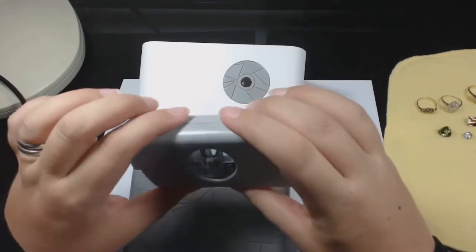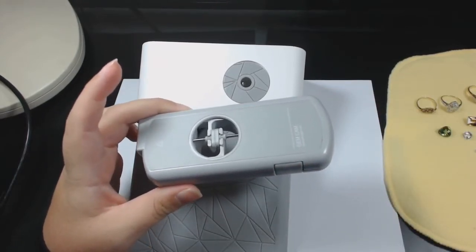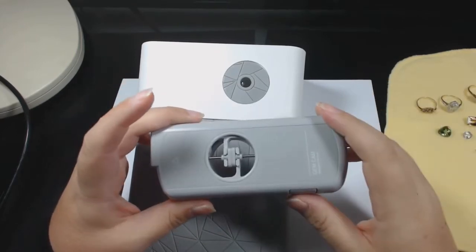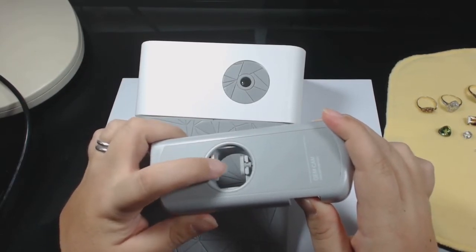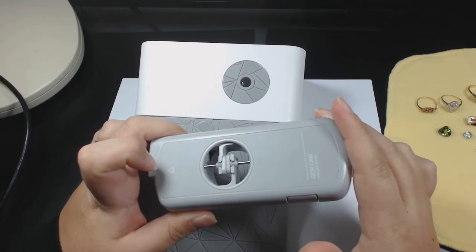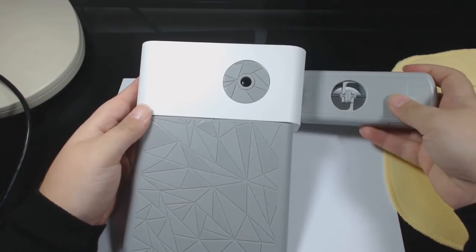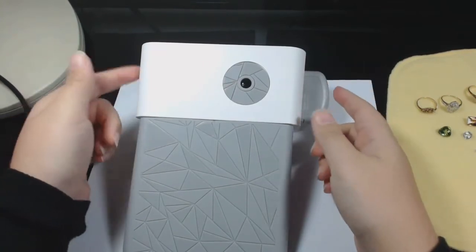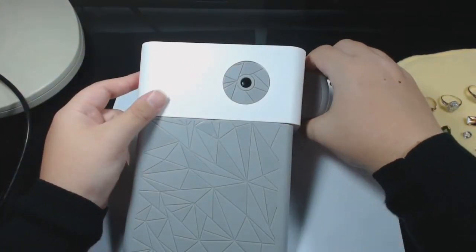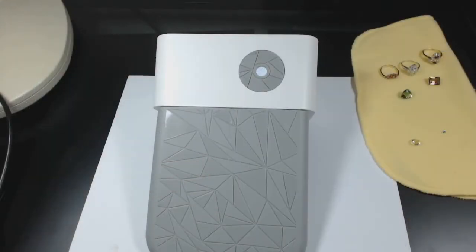Next up is the stone holder. This is what you use to hold your stones and it makes the experience mostly hands-free, which is wonderful if you have slightly shaky hands. You simply depress this button and the stone goes in between these two soft silicone clamps, and when you let go it holds them firmly. This entire piece is then inserted into the side of the device — you want to make sure it's all the way in so that the piece meets its mate on the other side, which is what allows for the rotating function.